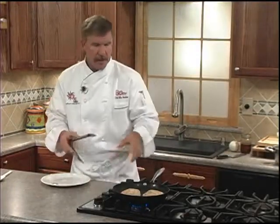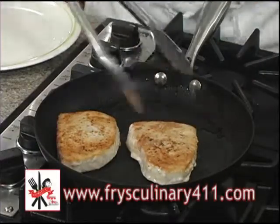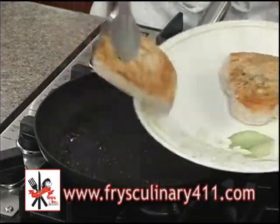Now after the first turn, you're going to lower the heat to a medium low, and then we'll continue to cook them, turning every 2 minutes until they're just done. You can tell they're done when they start to flake apart. These are looking pretty good. Let's set them on a clean plate and we'll set them aside to rest.